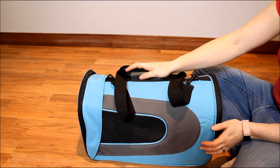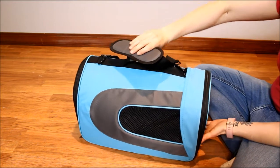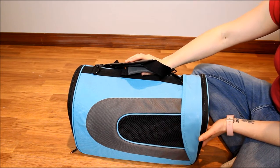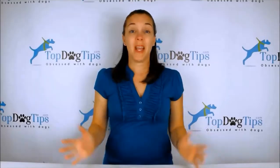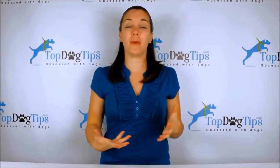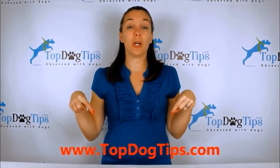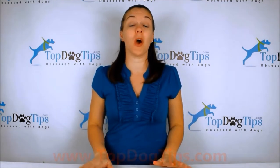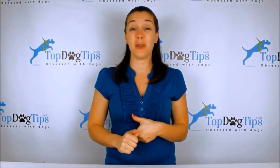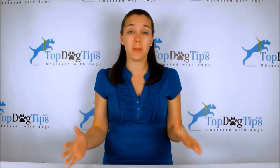If you have any questions about the Elite Field Soft Pack Carrier, feel free to email me at Samantha@topdogtips.com. Stay tuned to our website topdogtips.com and our YouTube channel as well as our social media pages to see all the reviews I post every day. We're always publishing new reviews, product information, top 10 lists, information about dog care, grooming, training, all aspects of dog health, and we share vet tips too.